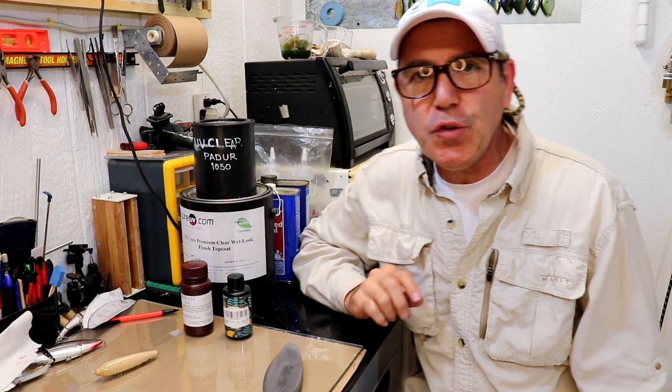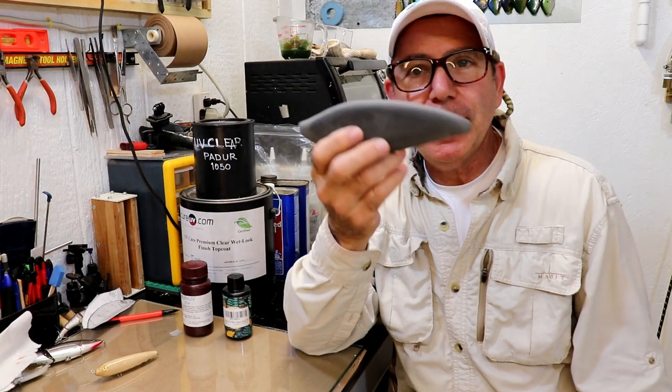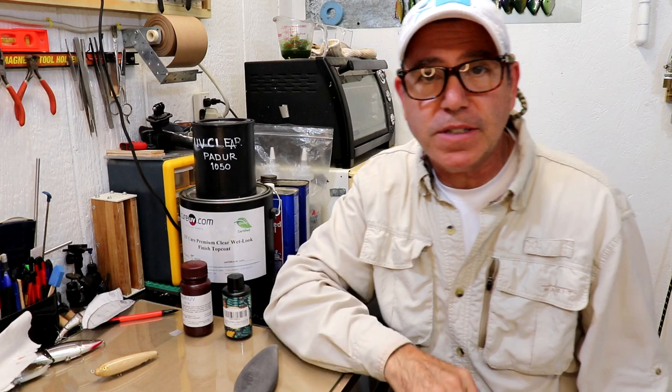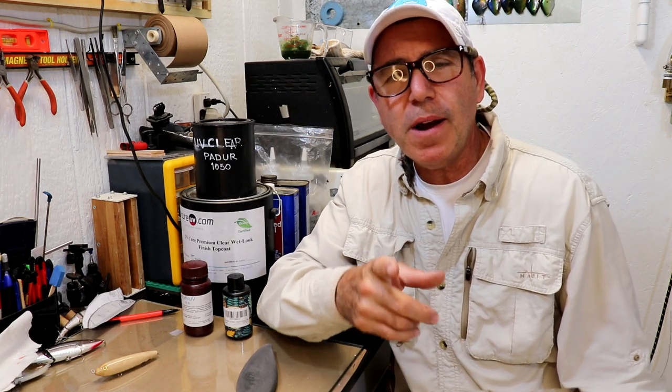Hey guys, welcome back to the Engineered Angler. I'm here talking about UV resins for clear coat, and not continuing my build on the swimbait design — I just haven't had time. I've been swamped at work, and like most of you I've got a nine-to-five. I want to go ahead and cover a bunch of questions I've had from a lot of subscribers and folks watching the videos.